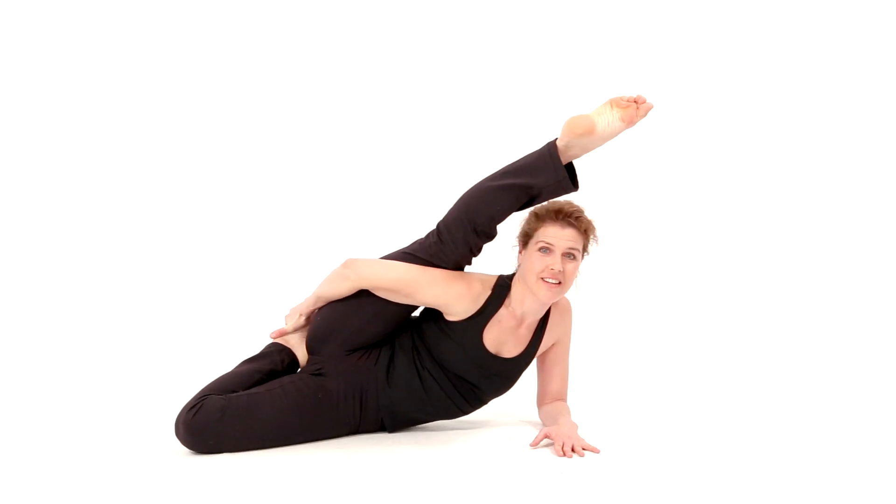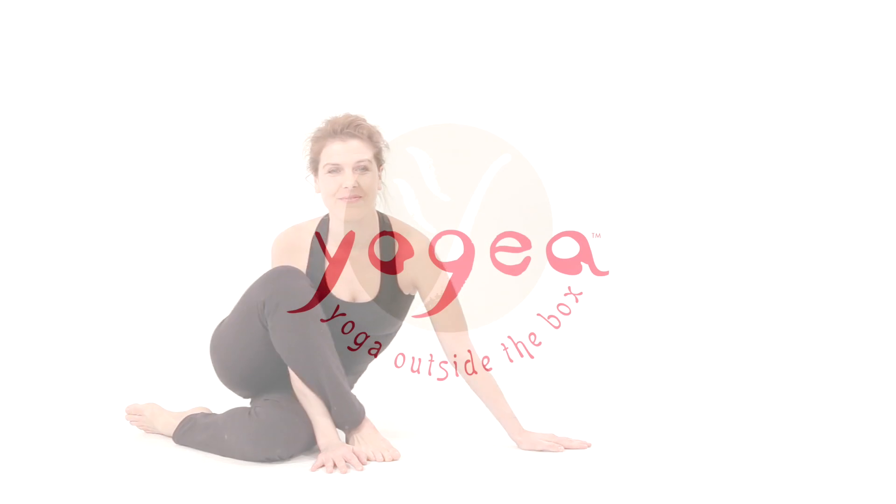Come back to the center. So much fun. You did it. Keep going. Thank you.